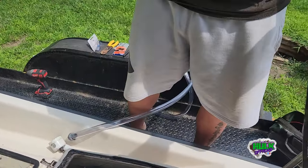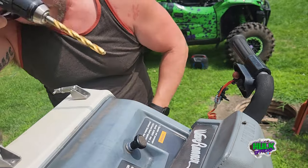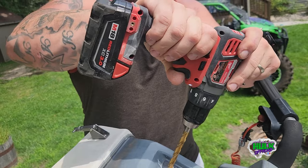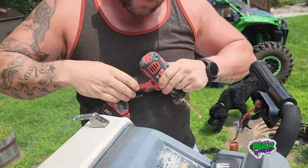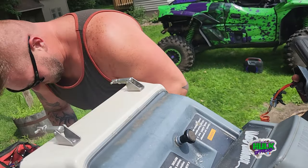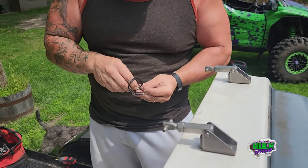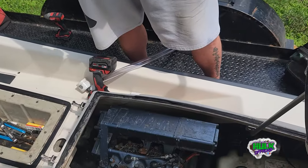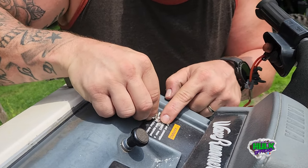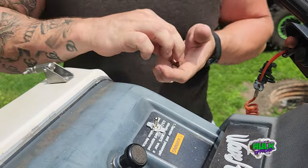First we're going to mount this right here — this is the toggle switch. I kind of feel bad drilling holes in a 1988, but I don't think we're supposed to have all that water in there. Look at that — they make it for dummies, it's got a little groove where the orifice goes.